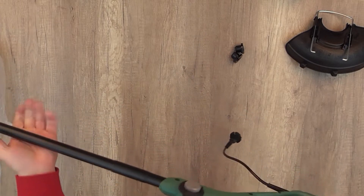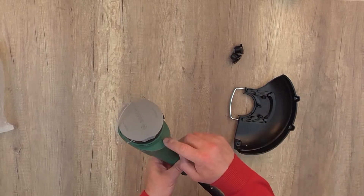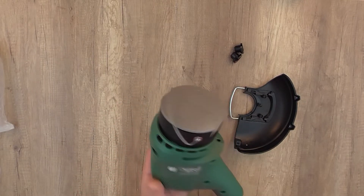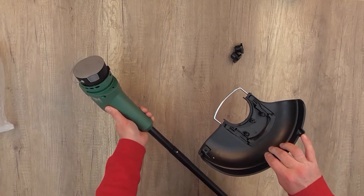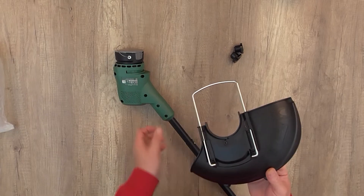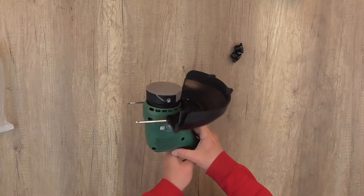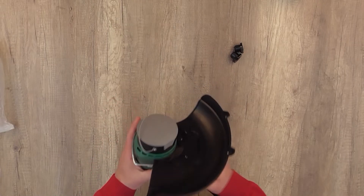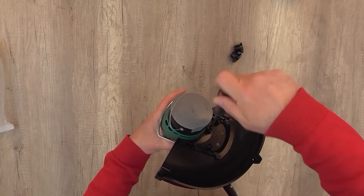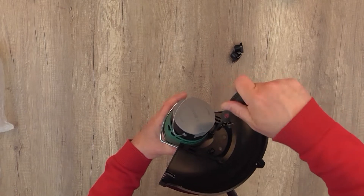Now we're going to set up the safety cover. Here is the hole — we have to fit the screw in so we can tighten it. We'll need a screwdriver with a PH2 head. We're going to tighten the screw all the way so it doesn't fall off easily. If the screw is loose, that's a problem.